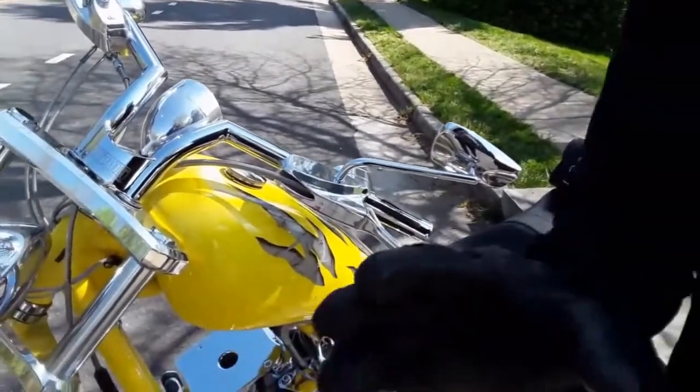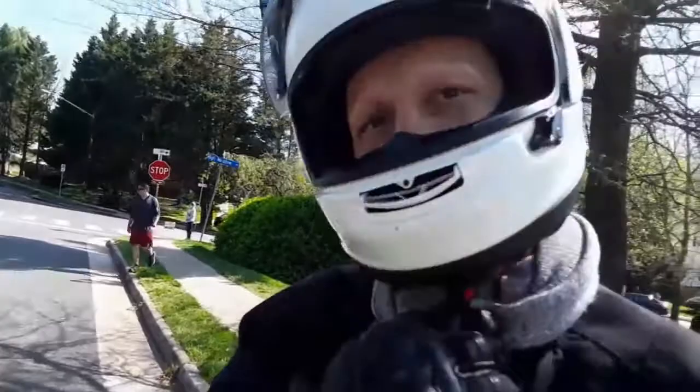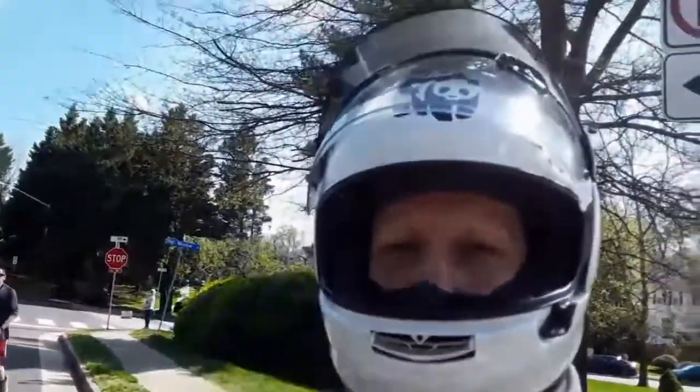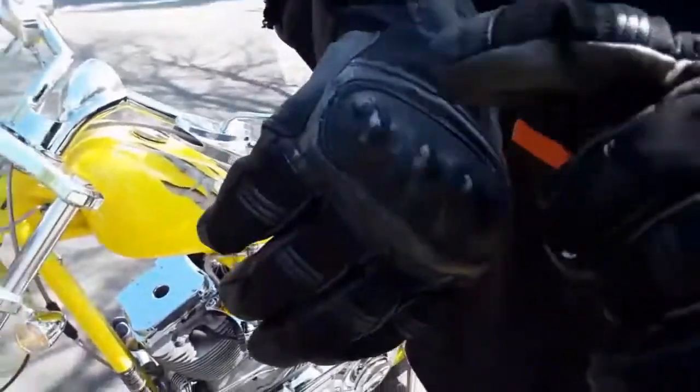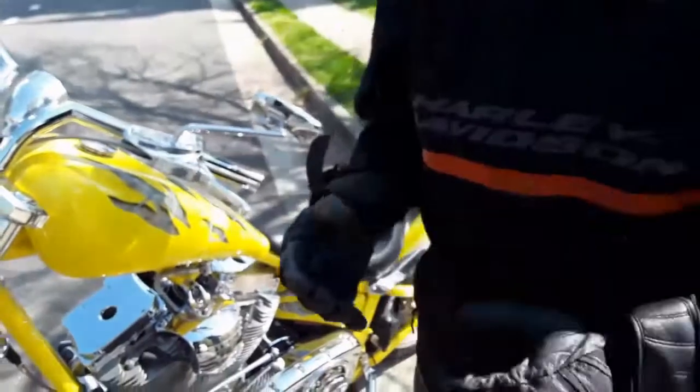The other thing is I wear all the gear all the time. I've been in a couple of violent accidents. The scarf for the neck, full helmet, back brace, definitely gloves. If you look at these gloves here, I couldn't imagine if that was my knuckle scraping on the asphalt.